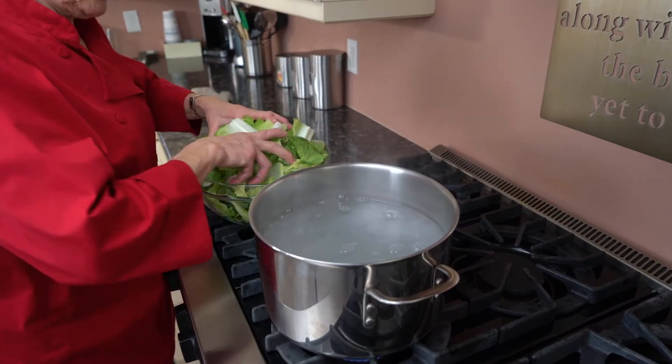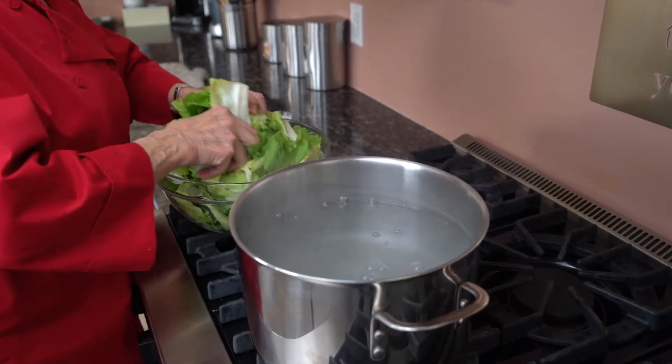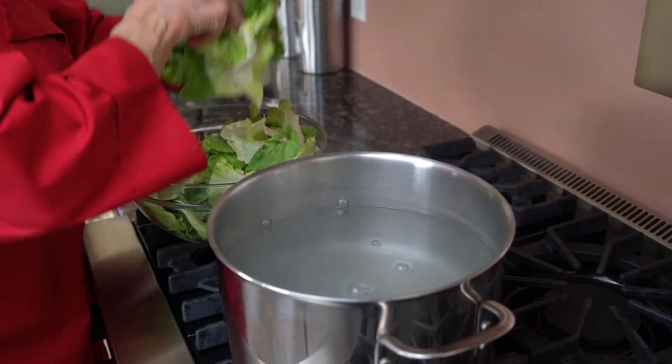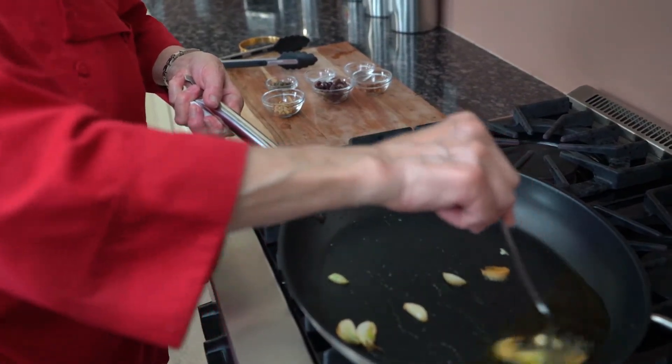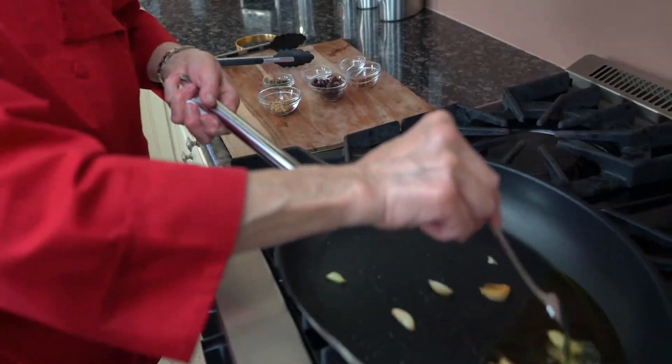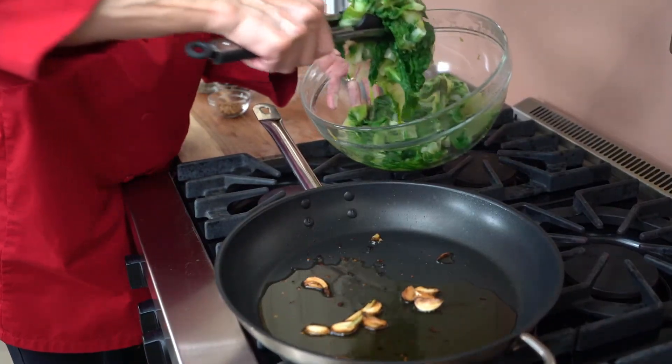The water is at a full boil. I'm going to take these beautiful escarole and just put them in here. My garlic is getting a beautiful golden. I'm going to place the escarole in the pan.